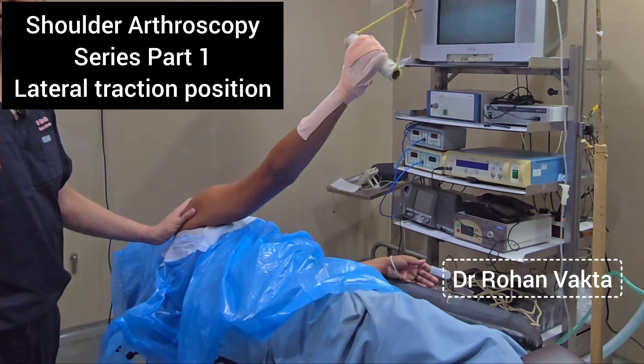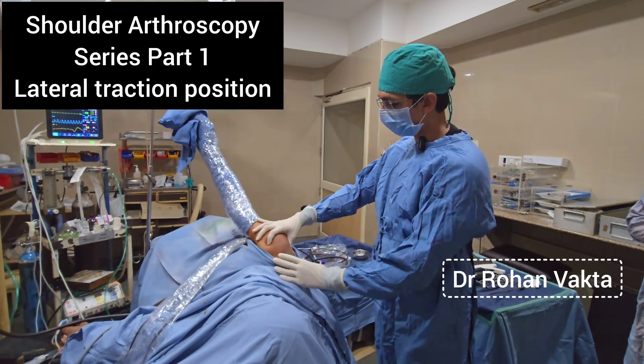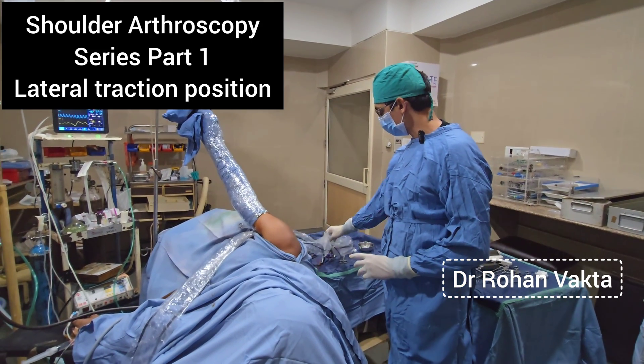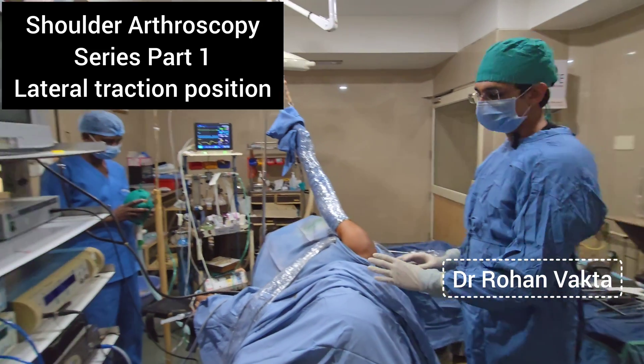For rotator cuff repair we also use a similar traction device, and for bankart repair similarly. The operative area is open and the entire hand is covered with a sterile plastic drape. The attachment is on the posterior side, and on the anterior side we have taped the drape.